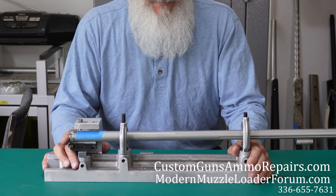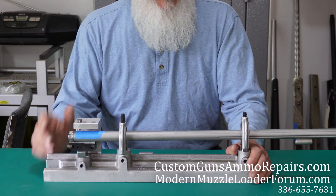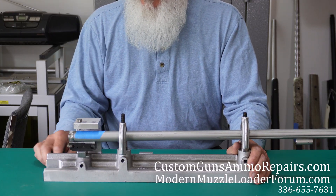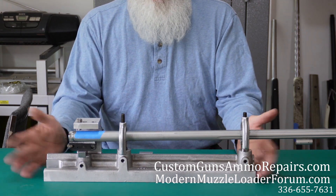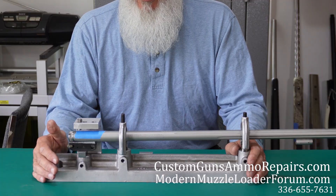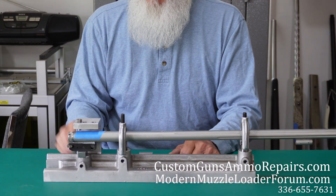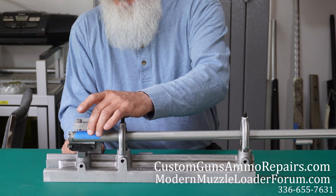This is a tool that I've come across — Forster makes it — and this is how we're tapping and drilling our barrels now. I prefer this over the knee mill method, but you can actually mount this to your knee mill and also incorporate your knee mill into it.